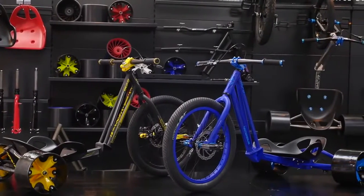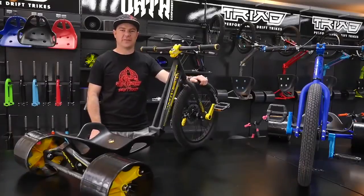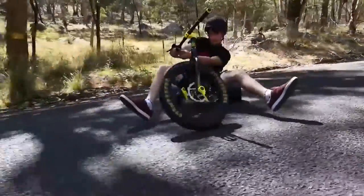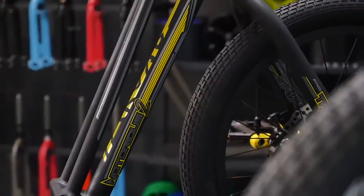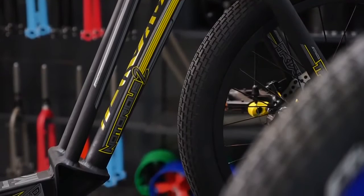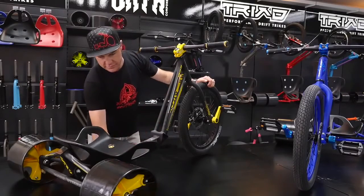This is the new Triad Drift Triad, Notorious 2. We're going to take you through some of the features of this latest Triad. The Notorious 2 has a lightweight aluminium frame, triad down tube design, and adjustable seat.